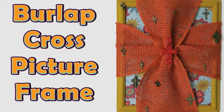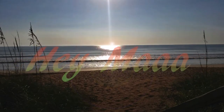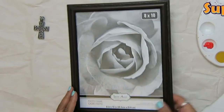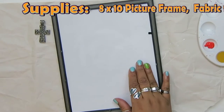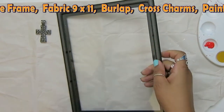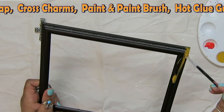Learn how to make this beautiful cross picture frame. I'm going to list all the supplies on the top of the video. For this, I used an 8x10 picture frame — I just got it from the dollar store. And you see here, I'm removing the paper and the glass from it.